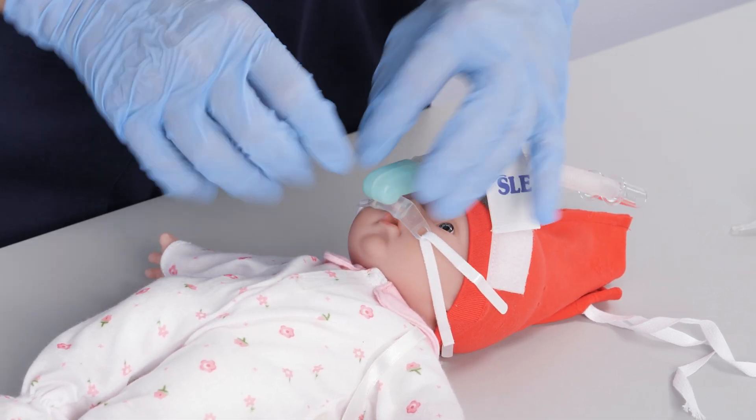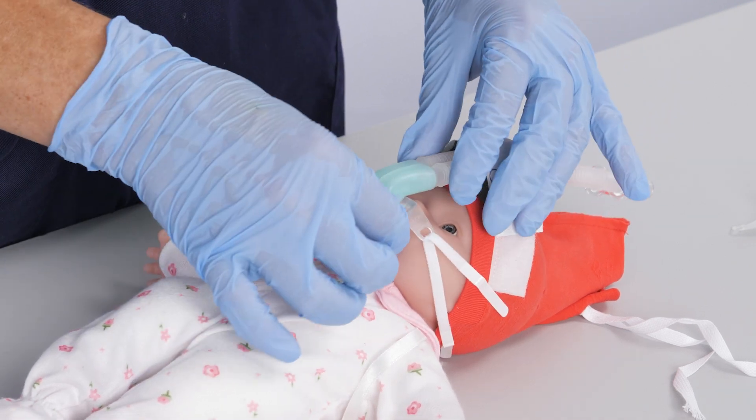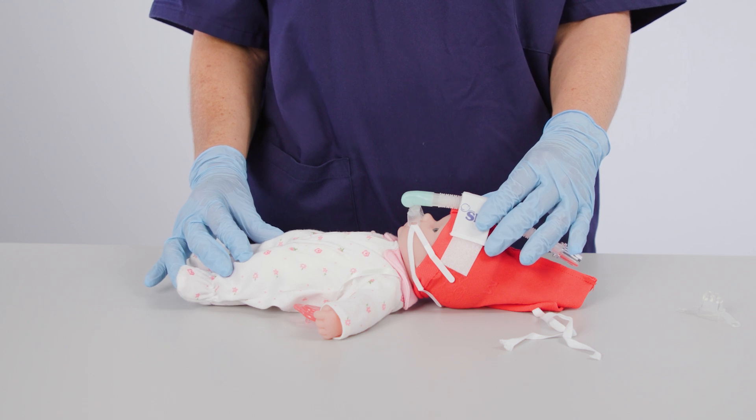Once in place, the nasal generator can be attached to the SLE 6000 circuit and dual limb non-invasive ventilation can commence. If the patient is intubated, they can now be extubated.